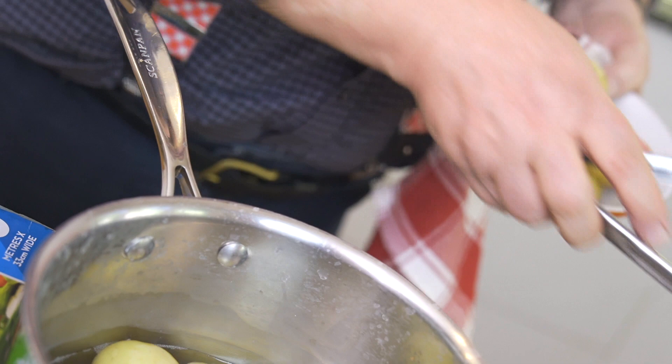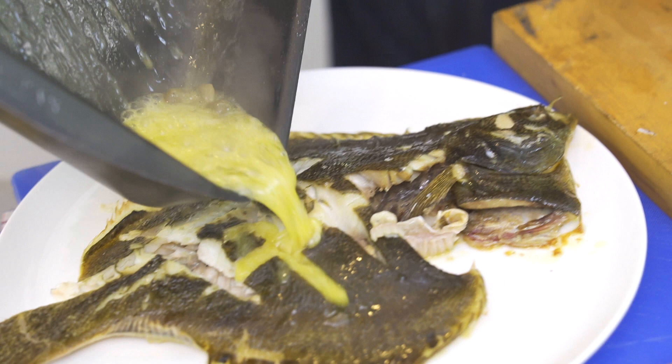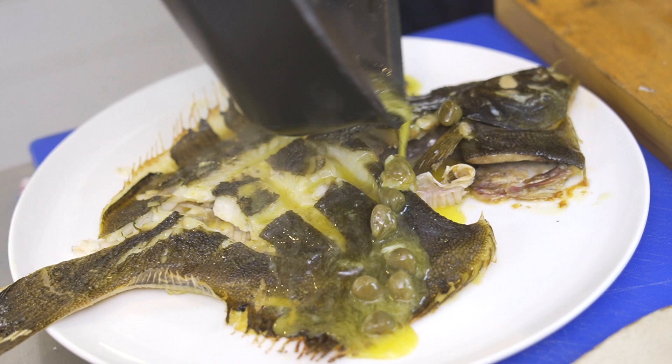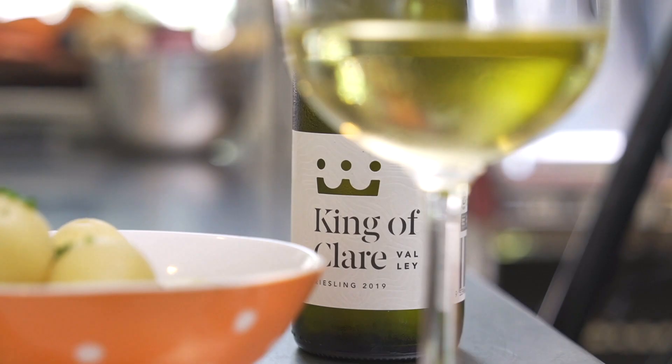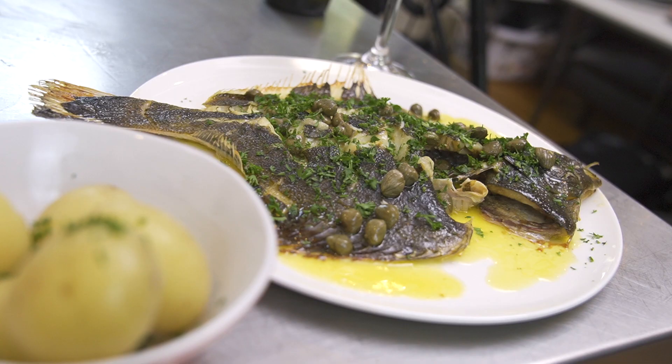With the potatoes, I'm just going to serve them au naturel, and the reason being is that there's obviously a lot of butter on the fish, so you don't put butter on the potatoes as well. And what we need with it is a Riesling, which will be perfect for this. I can promise you it'll taste delicious.